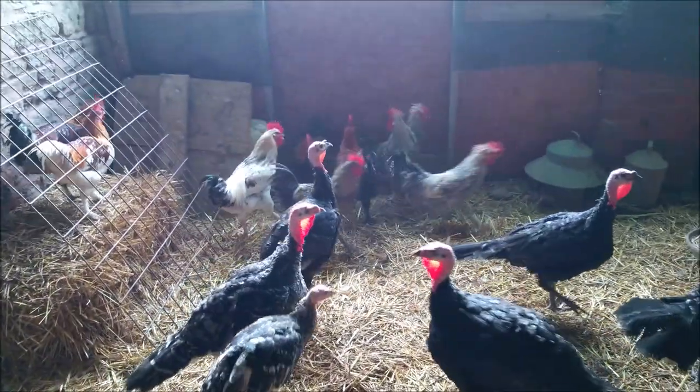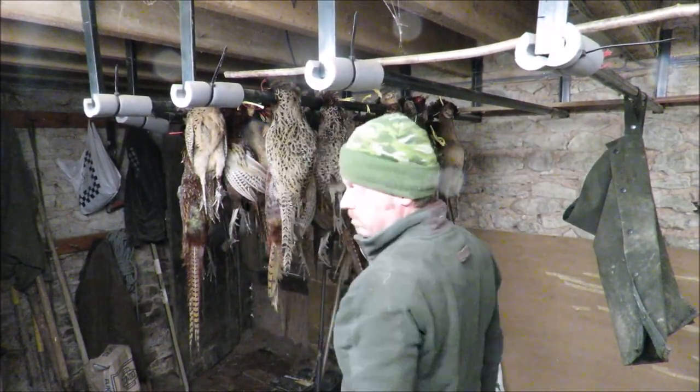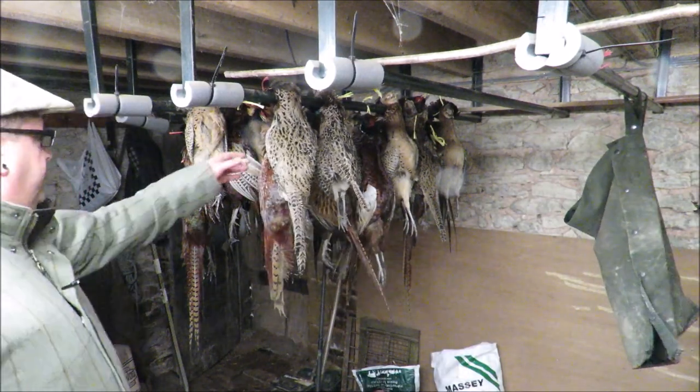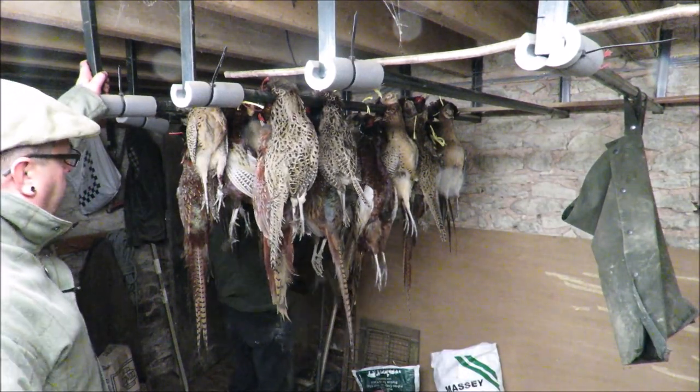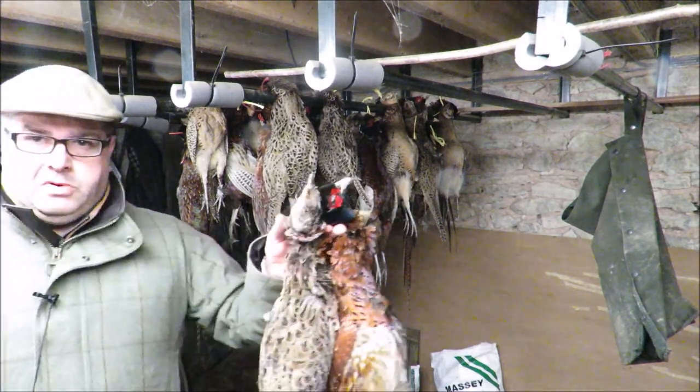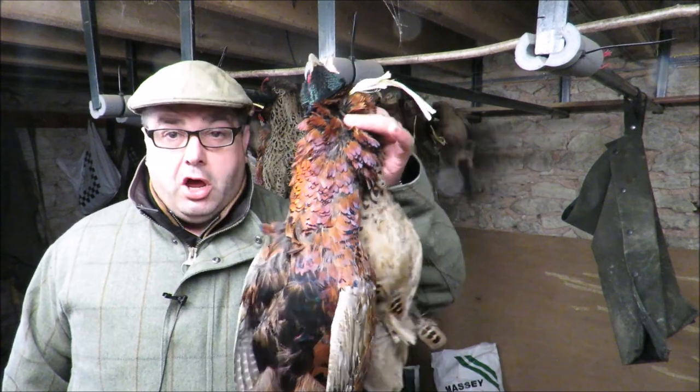That's a big beauty. That's got my name on it. Now this is what you call shopping. Yeah, that'll do then. Take them home, get making that pheasant au Van.